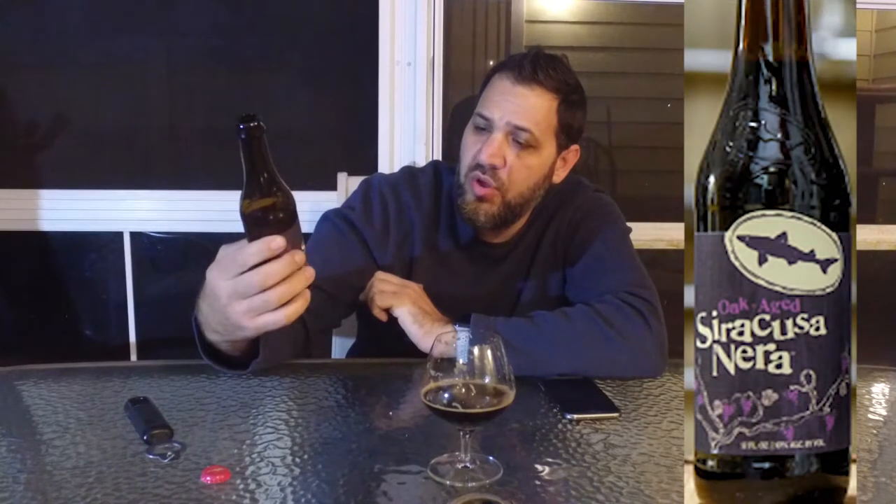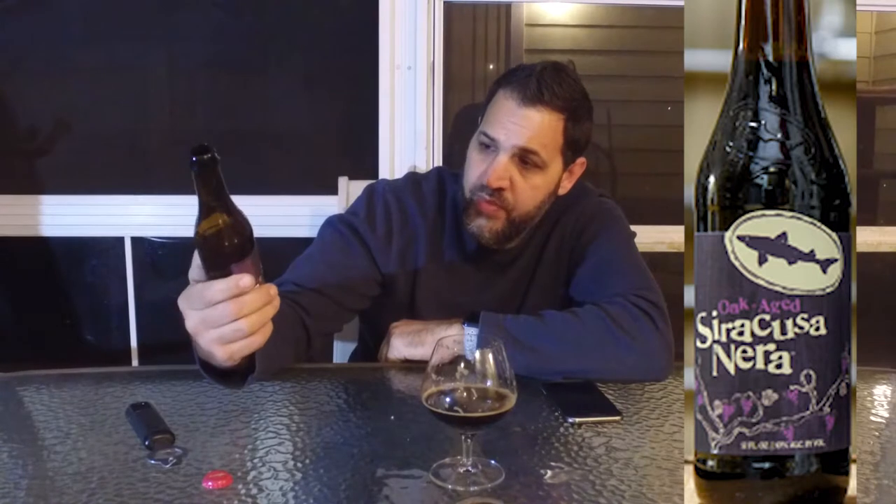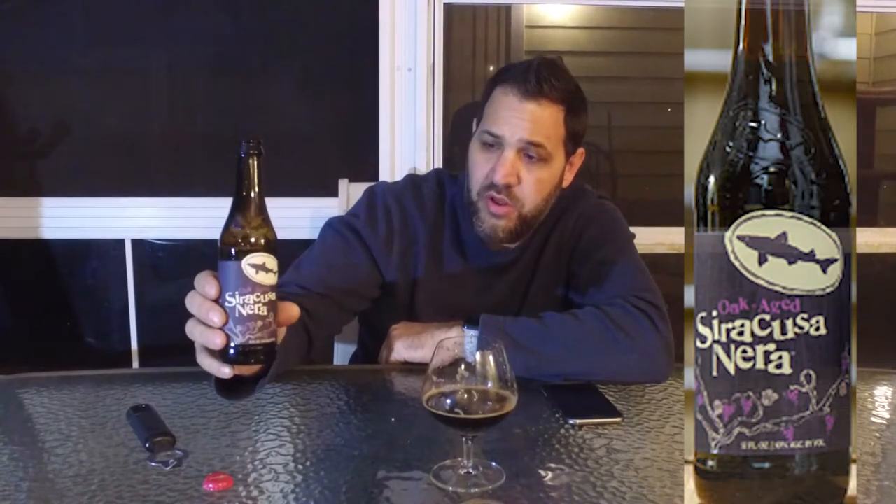The bottle is pretty cool — pretty standard from Dogfish Head. Kind of a black and purple with cream writing on it. It does have the grape vine right on the label. Very standard Dogfish Head. I like their styling — it's very simple, but they definitely have their own look to their brand.